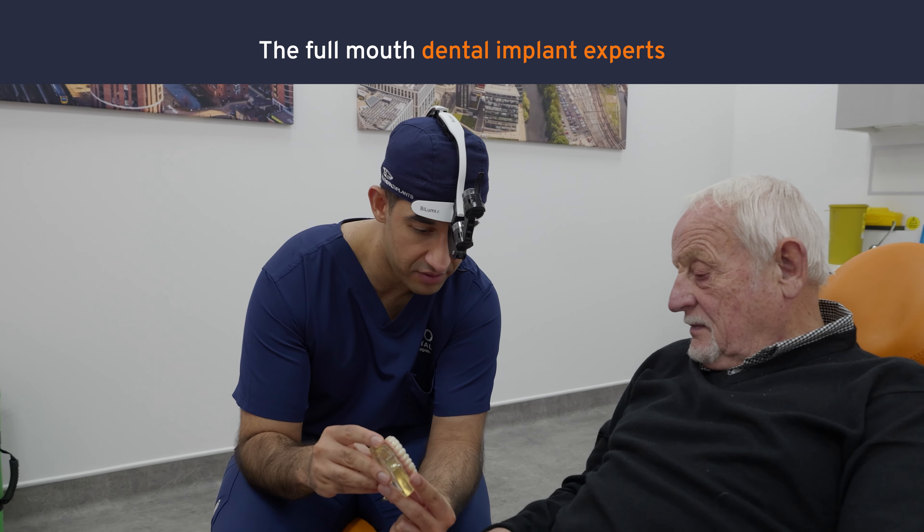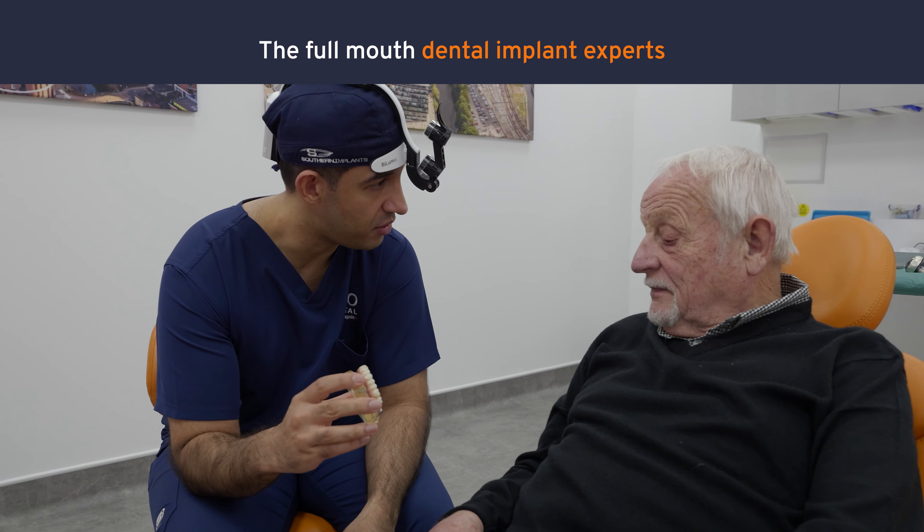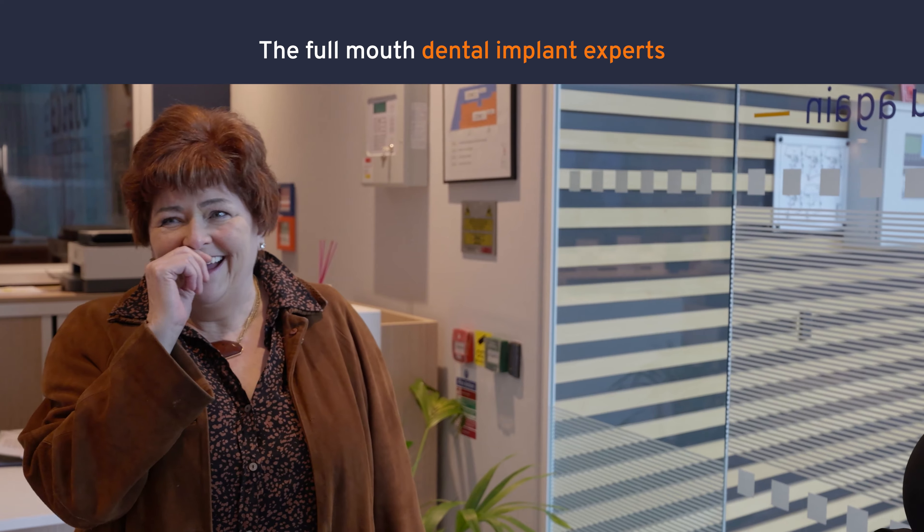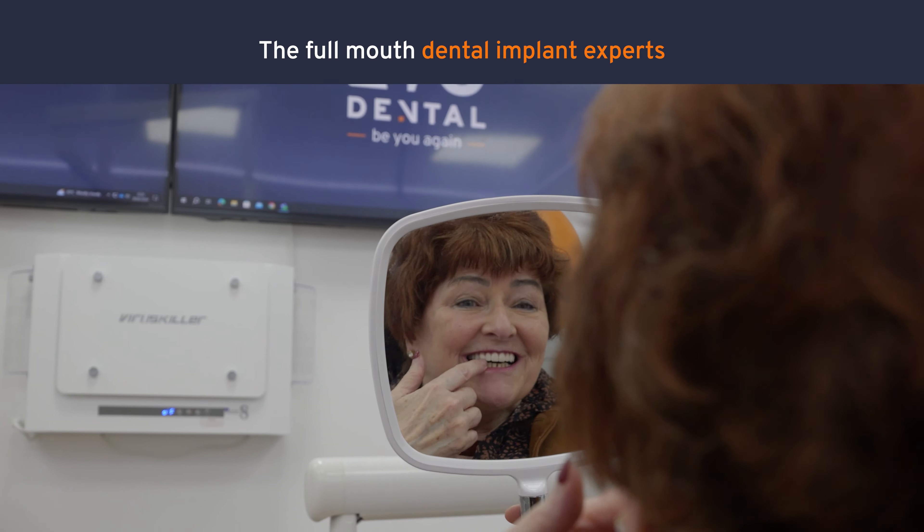The difference between that and an EVO Advanced is the addition of two extra implants at the back of the mouth, and that allows us to give you two extra teeth so you have a much wider smile and also improves your chewing function at the back of the mouth.